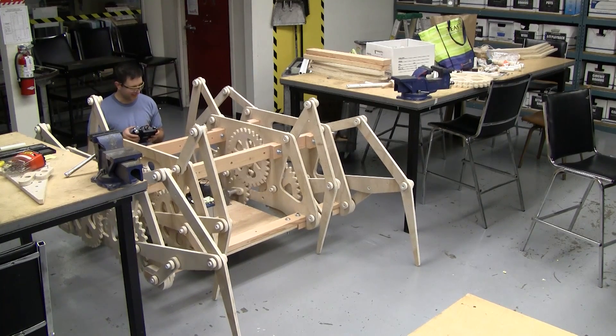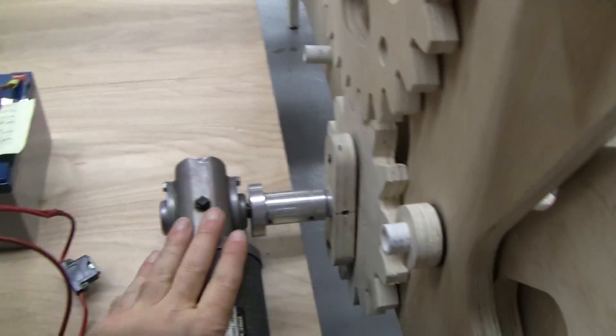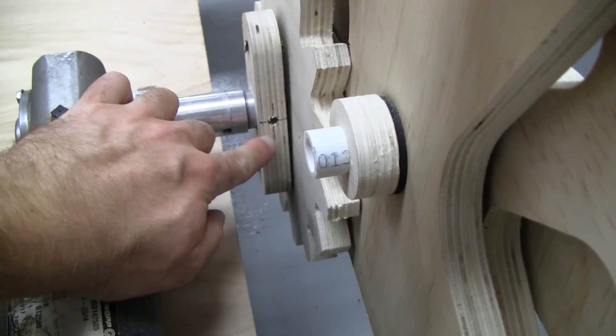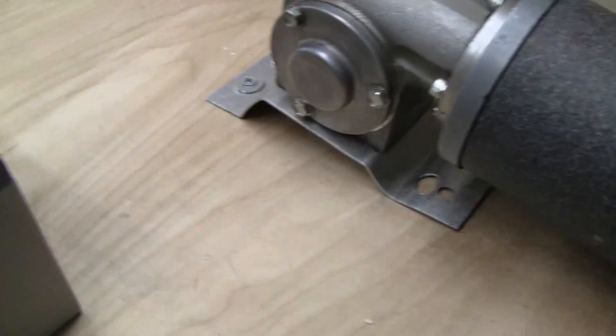I'm going to bring it back down now. What happened during that test is it wasn't getting the full torque here, so it was starting to slip inside this axle. Right now I don't have a bolt going through, and I was hoping once I'd cleared up the hitting of the edge here, I wouldn't need that bolt, but I still do.